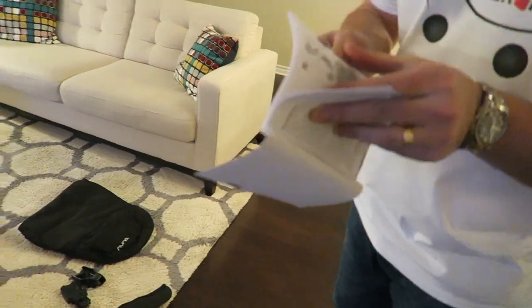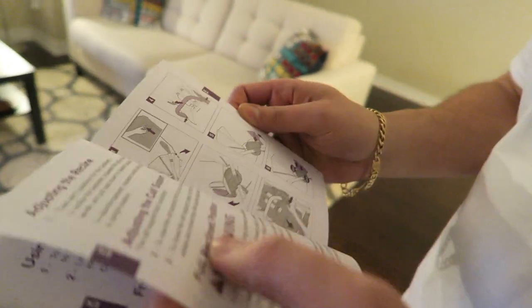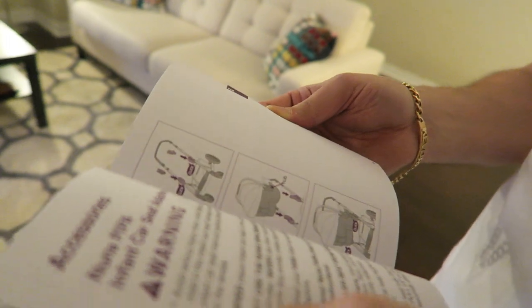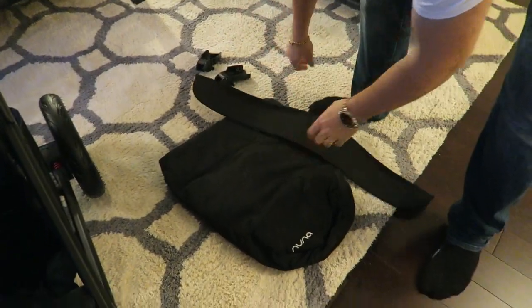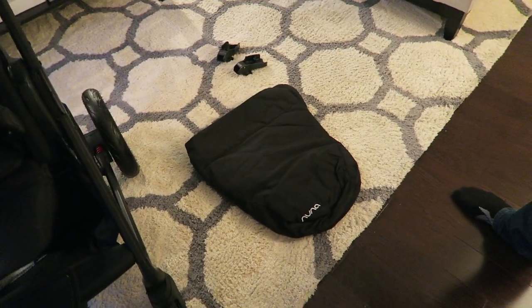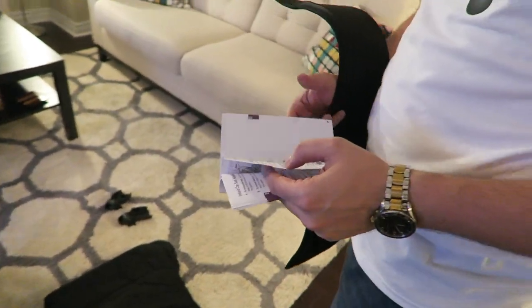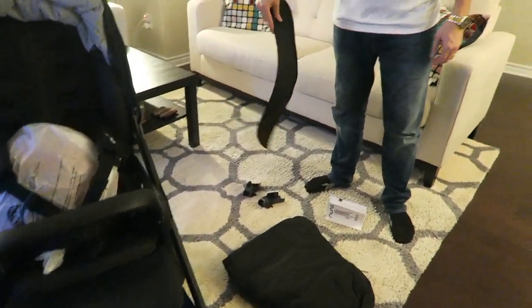The rest of the manual is all adjustments — adjusting the recline and incline — we're not going to go through those now, we'll cover them during the review. The manual doesn't talk about the foot muff accessory in the installation section — they're all in the accessory section. The base stroller is what you're looking at without the basketball. These are considered accessories and we'll cover them in the review.